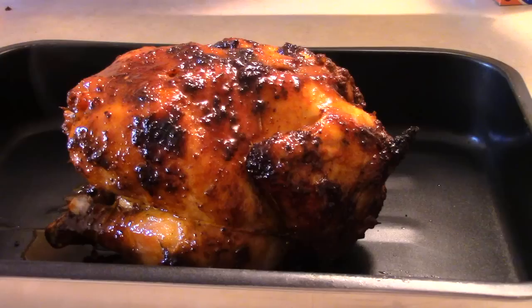Once you take your chicken off the rotisserie, go ahead and loosely tent it with some foil and let it set for a little while before you cut into it. Allow those juices to flow back into the chicken.